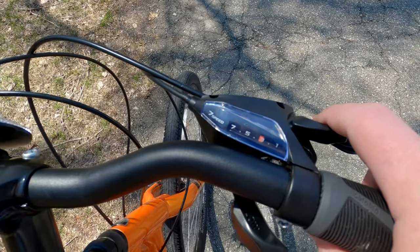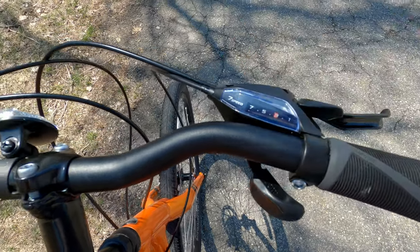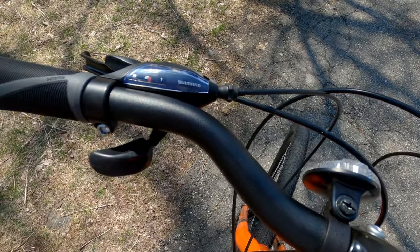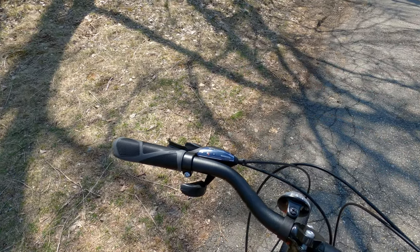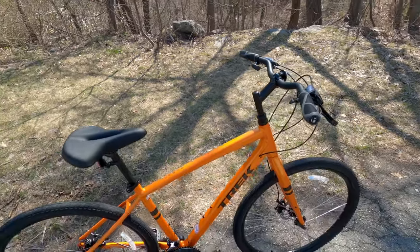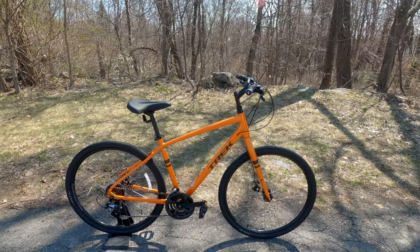Those shifters work so that the index finger brings you to a harder gear and the thumb brings you to an easier one, indicated on the display. On the left side it's reversed but still indicated. You've got gear one for climbing, two for flat, and three for either putting in a ton of work or descending. So now that we've taken a look at some of the features of the Trek Verve 1, it's time to find out what this bike weighs.